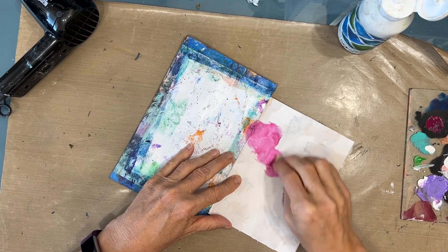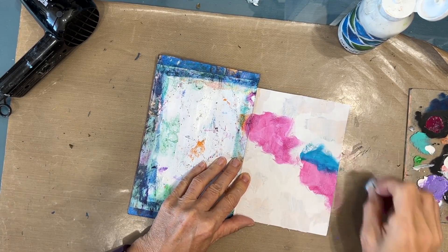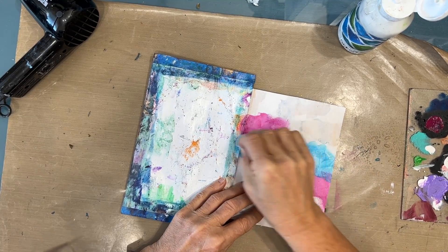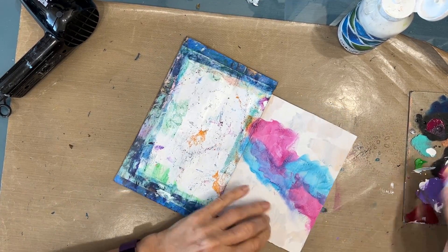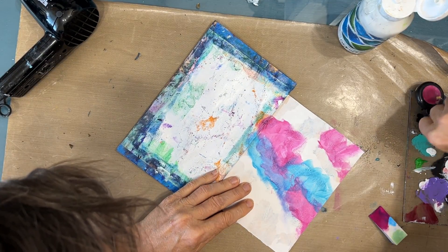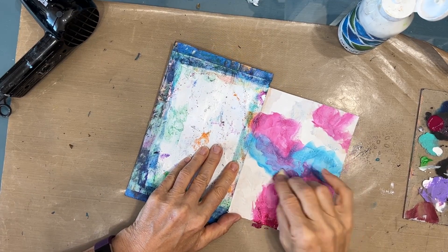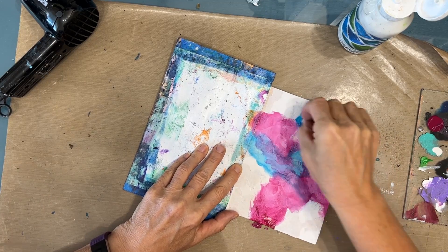Now I'm mixing the colors wet on wet with a makeup sponge right onto the gessoed surface. An amazing thing happens when you mix the turquoise with the quinacridone magenta — it makes another shade, it makes purple. So even though I'm only using two colors, I'm getting three or more tones of those colors, depending on how much paint I put on, how dark, how opaque I get it. I'm just putting this on really super easy, super messy and that's what's making it wonderful.